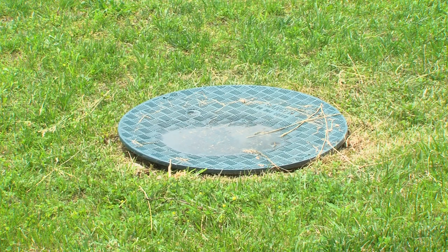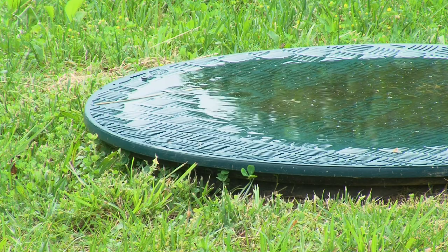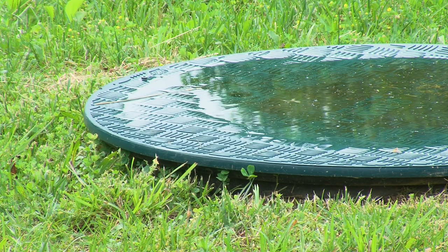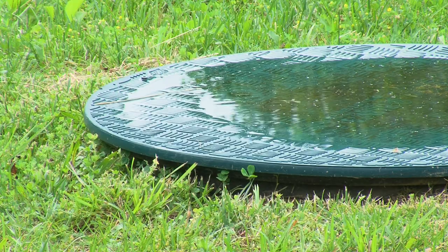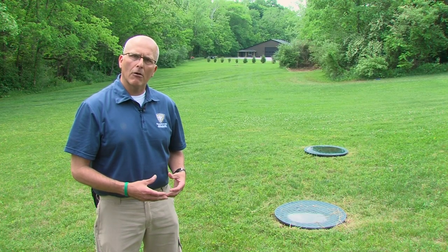With your tanks, you also want to make sure that you keep any landscaping around them mowed to normal height. As you can see around these tanks, the grass is mowed and we don't have any large landscaping items that would block access for maintenance or repair of the tank.